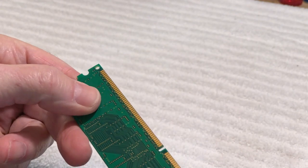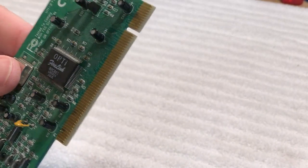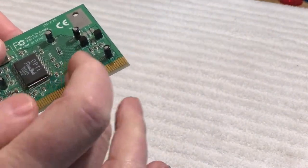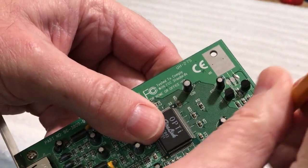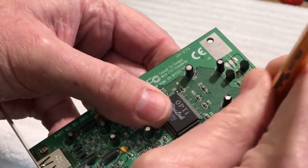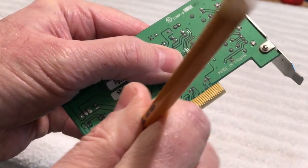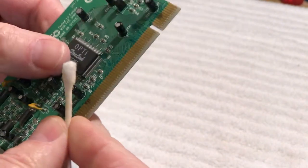Another thing you can do this with is a USB card — this is one out of a 20th Anniversary Mac. Even sitting around in plastic, these get a little dull-looking. So again, we're going to take the eraser and clean these up. You don't have to use a lot of force — let the eraser do all the work. Rotate it, flip it over, do the same on the other side. Look at that, it's getting dirty again. Then clean it with an alcohol swab on both sides.